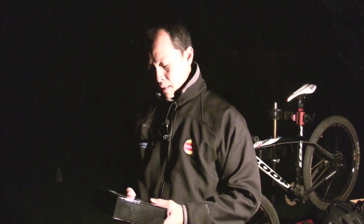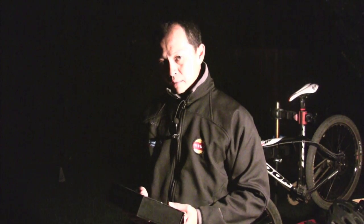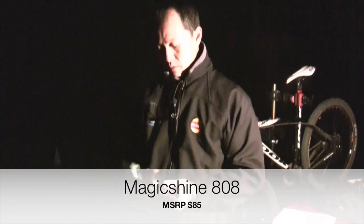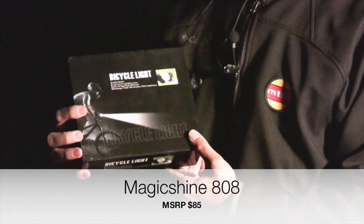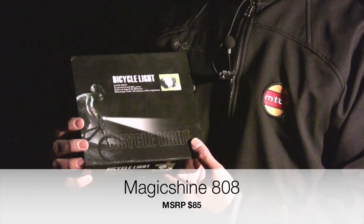I'm going to talk about the most revolutionary light of the year: the MagicShine 808. Why is it revolutionary? It's because of the price.